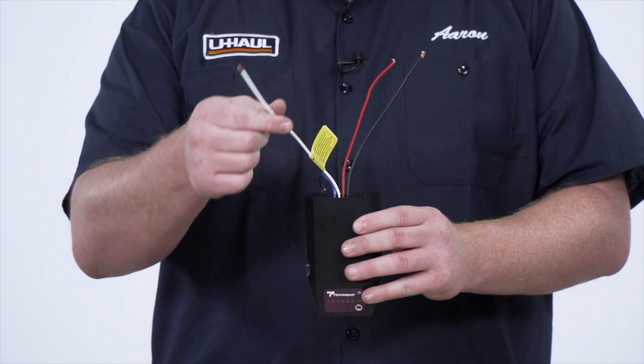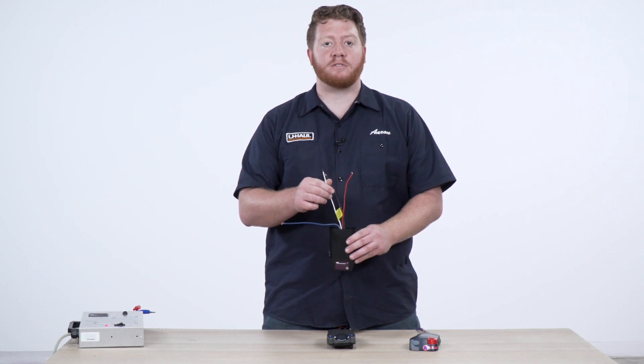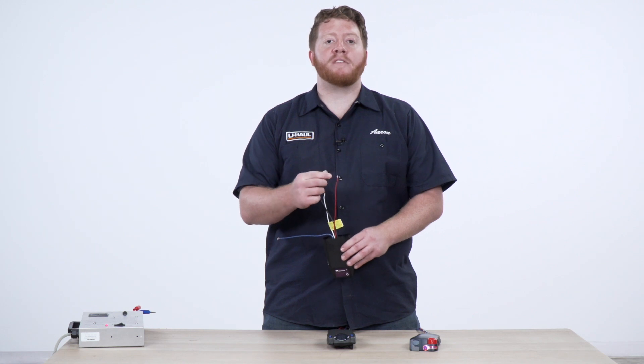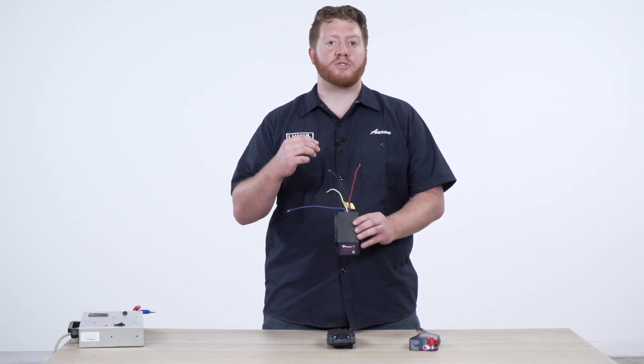The white wire is the ground wire. You can just ground this to your battery or any existing ground that you have on your vehicle. The red wire is the brake switch wire. This hooks up to your brake switch so when you hit the brake on your vehicle, it will send that signal to the brake controller to send back to your trailer brakes.